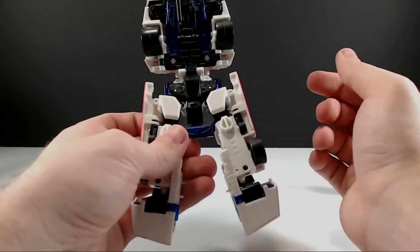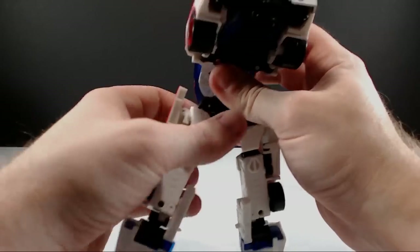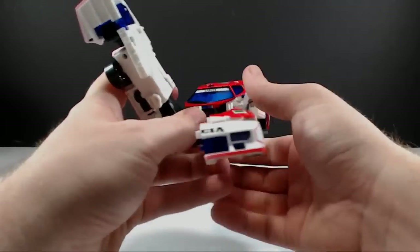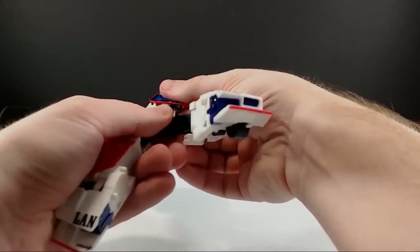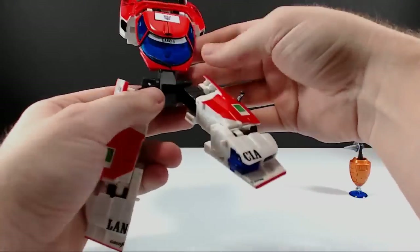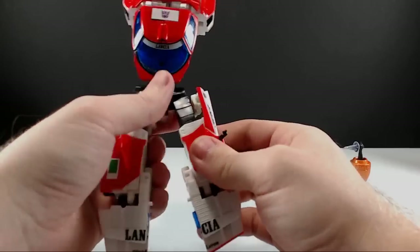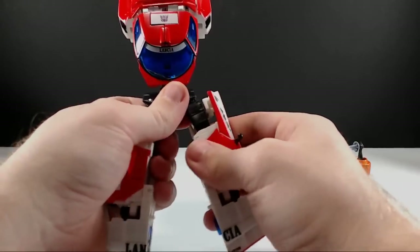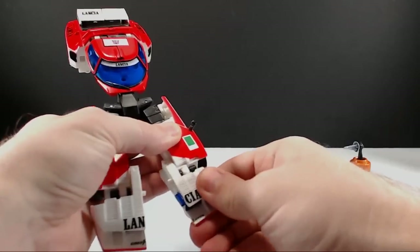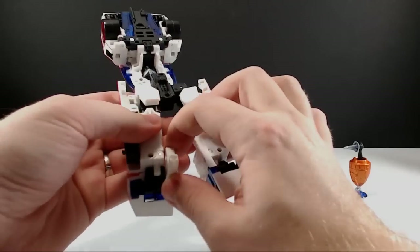Get the waist piece out of the way — it clips in to the front of the windshield there. Now down to the legs: all you have to do is the same thing as on Wheeljack — bring these feet around. Come back to this heel piece, swing that around, and you can see there's a white peg and a peg hole in that black plastic, so you can sit this down. Same thing on this side — swing that foot around.